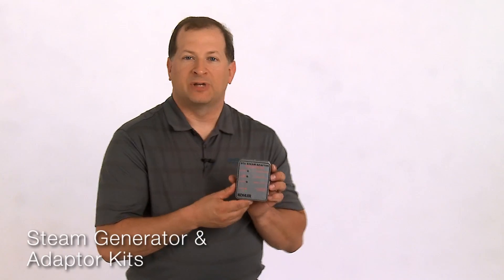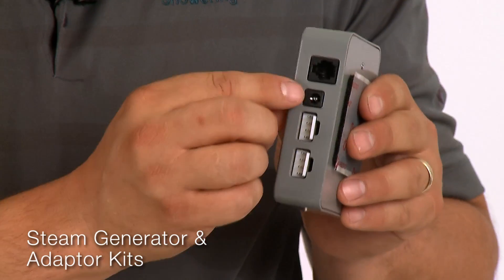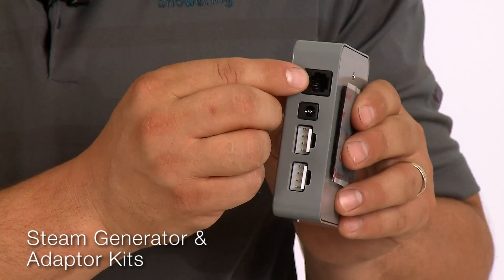The DTV steam adapter works with most Kohler steam generators. It connects to the DTV Plus controller, temperature sensor and steam generator.